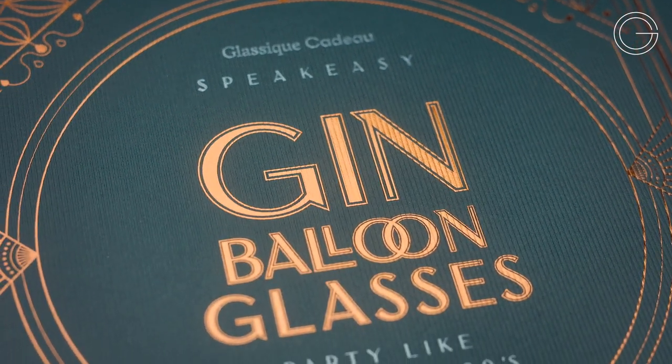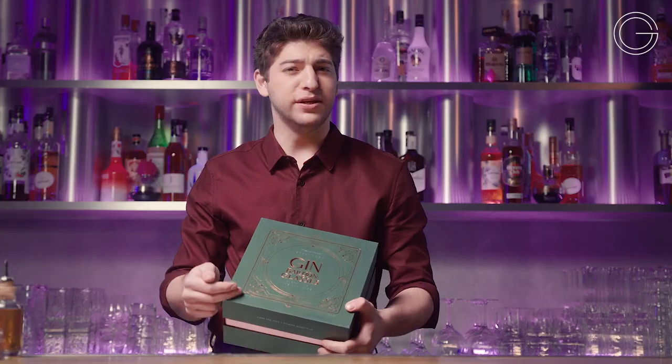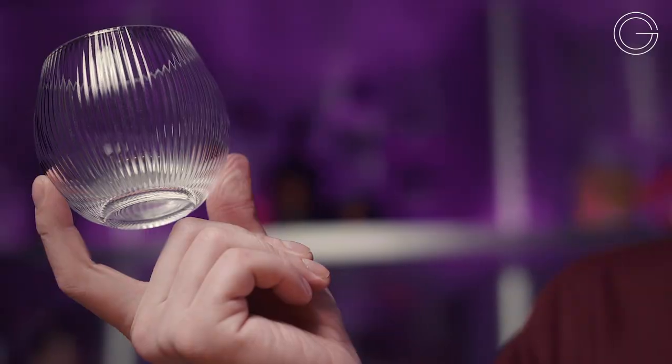Next up from our classic speakeasy collection is our Gin Balloon glasses. The sturdy box and the deep green hues invite you to have a roaring good time.